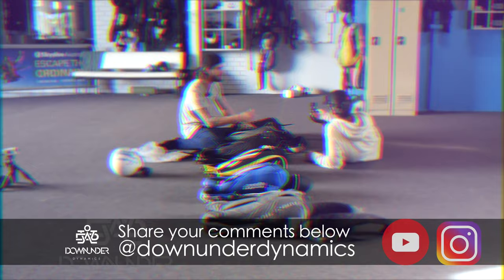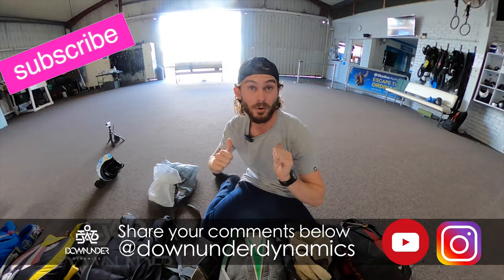Anyway, like, share, subscribe. Hope you enjoyed the content. Leave any questions, queries, comments, or remarks in the comment box. Have a good one.